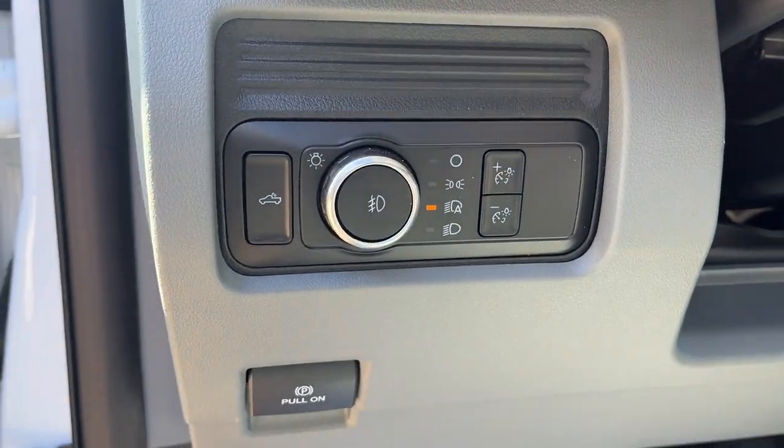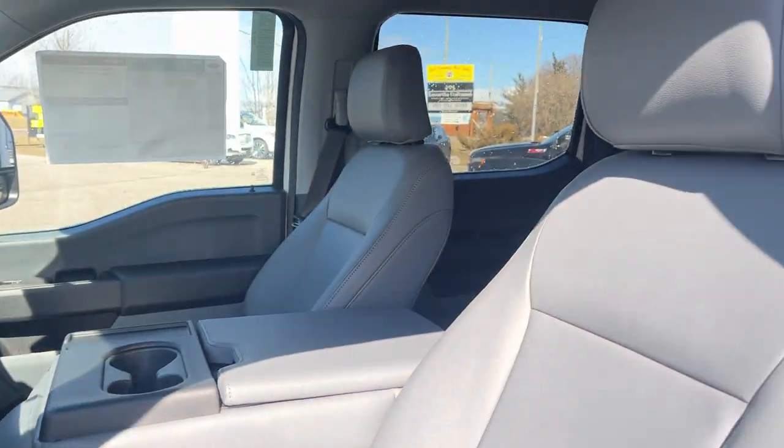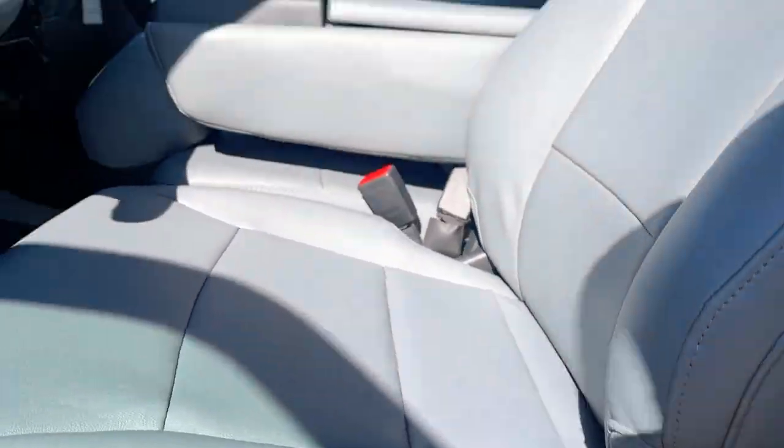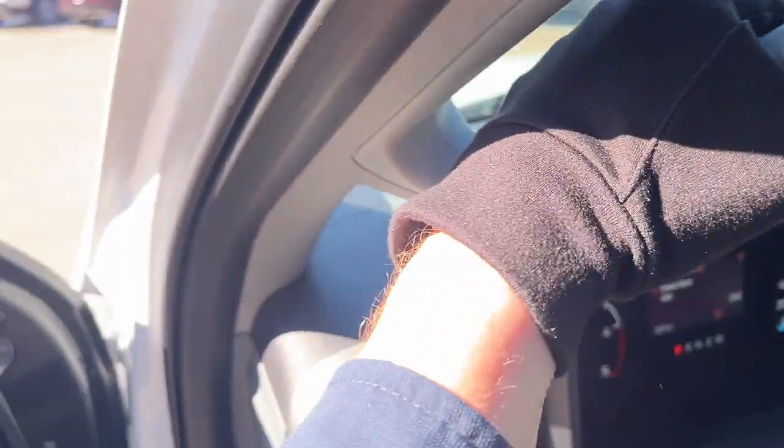You also have automatic headlights, an electronic parking brake, and really comfortable seats up front. The driver's seat does have a manual lumbar adjustment. Stepping into the vehicle...